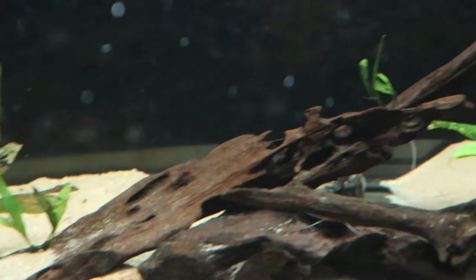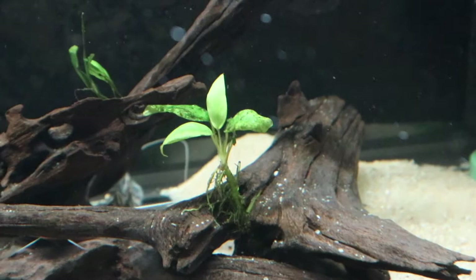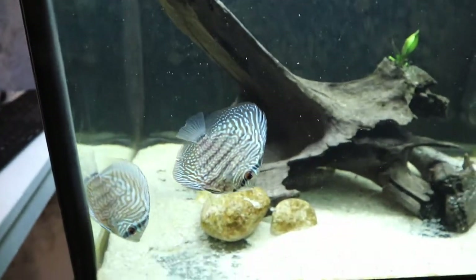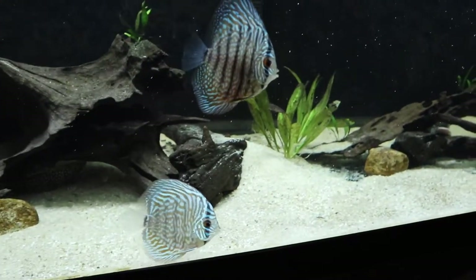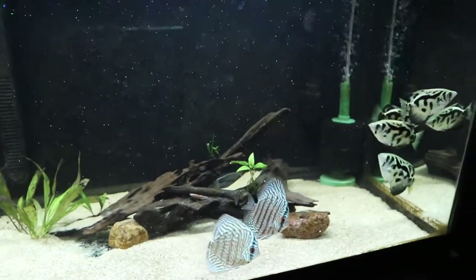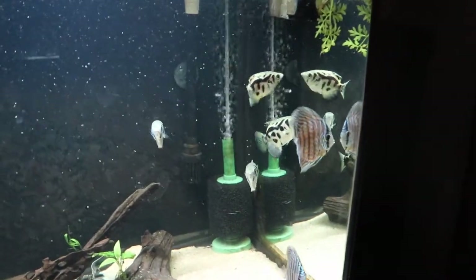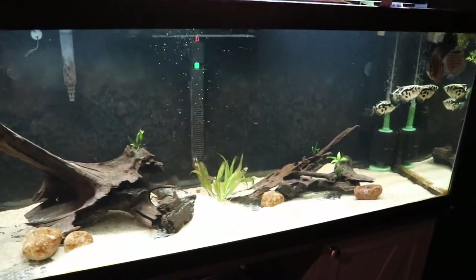I also have some more Java ferns over there, and this is actually a monster Anubias right here — one of those big giant pieces I cut off, with potential to be very large and pretty cool inside this tank. Being a Discus guy is definitely not something I've appreciated in the past, but just these two Discus alone — if I had six or seven of them all moving together, man, that's exactly what I want. The archerfish school together, the Discus will school together, and the long-term stocking plans I have are just going to be so awesome.